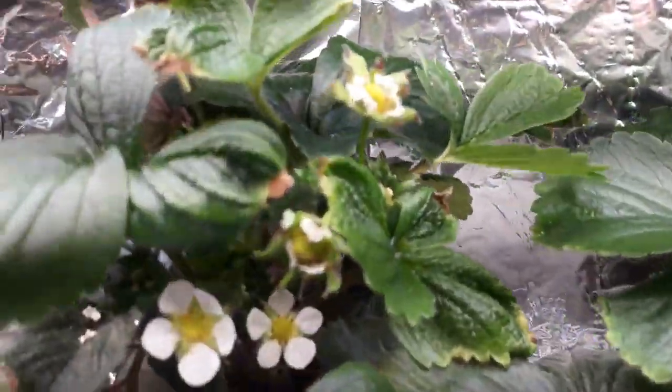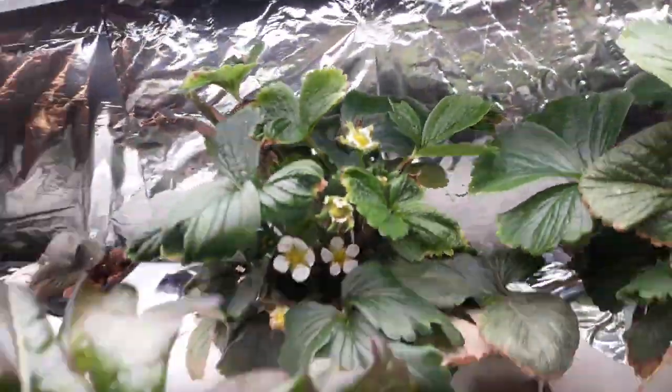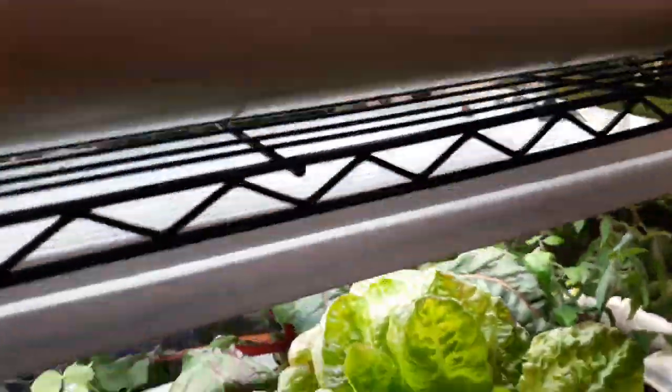Back here we have a strawberry that's blossoming right now and producing fruit. These lights do really well for strawberries.